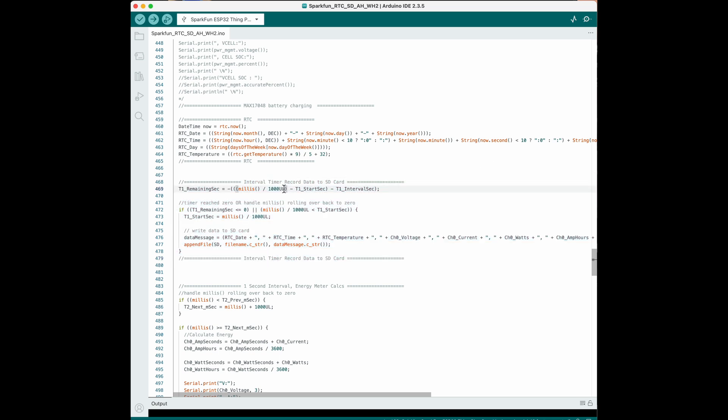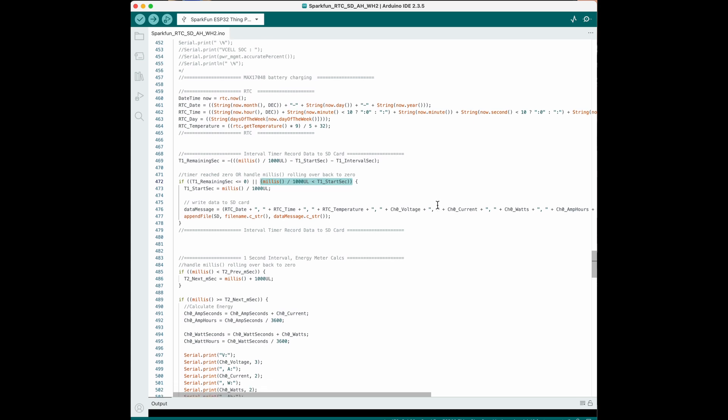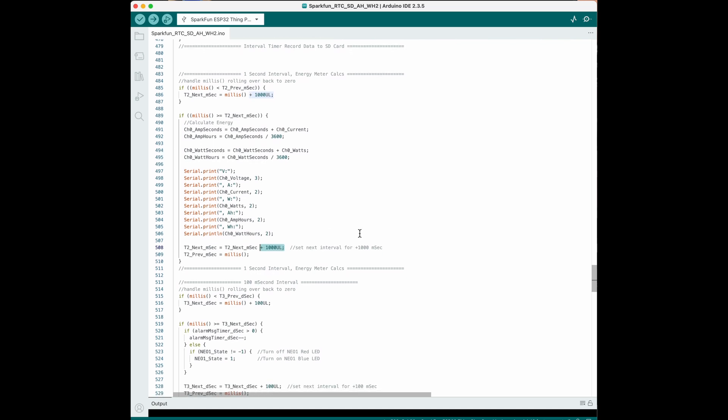If you wanted to record more things like temperature and humidity you could add them to this CSV list. Because the millis function is an unsigned long data type we have to use the UL extension on our constants. The millis function counts how many milliseconds the Arduino has been powered on, and at some point that number will roll over back to zero, so this code handles that exception. This is where we calculate amp seconds and watt seconds and convert them to amp hours and watt hours. We're also writing to the serial port every 1000 milliseconds so we can see the data and use the built-in logging function.